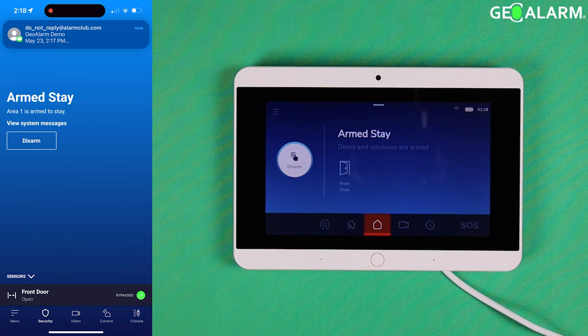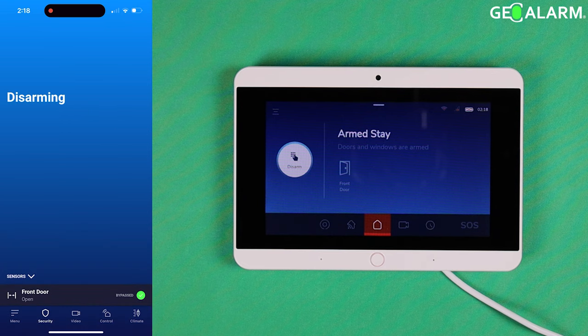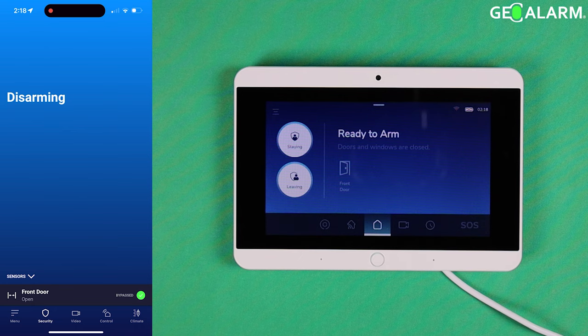Make sure to have your zones all squared up, and if you do need to bypass, just use the app at the very bottom — super easy to do. Once you disarm, that will also clear the bypassing, so you will have to bypass again whenever you go to arm it.